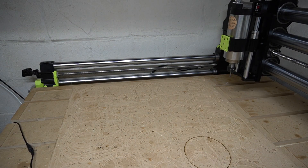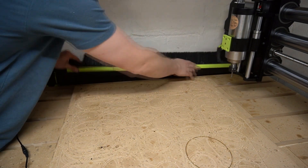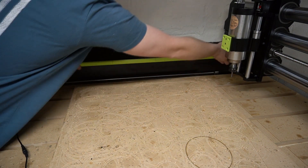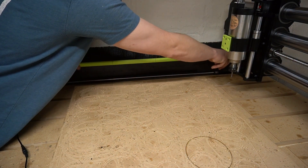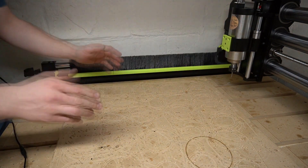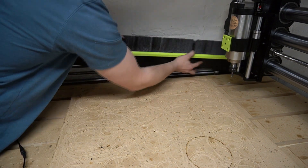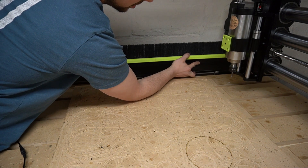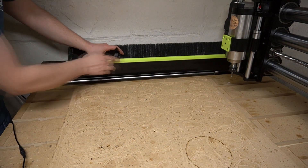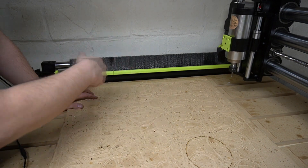Now we'll actually install the brush skirt. Line it up, push it in — kind of lift it up to the top of the bottom gantry — that way it allows you to slide it in a lot easier, just like that. Pull it out, bring it in here, push it in with the brushes pushing up against the entry rail, bring it over, slide it in. Then you can easily pull it off or put it on.